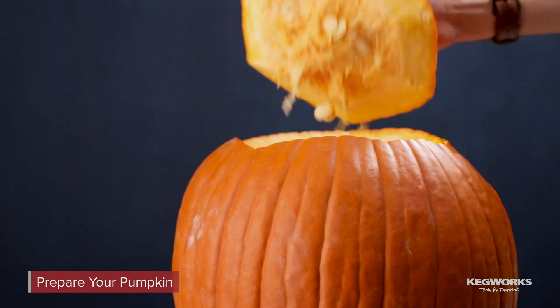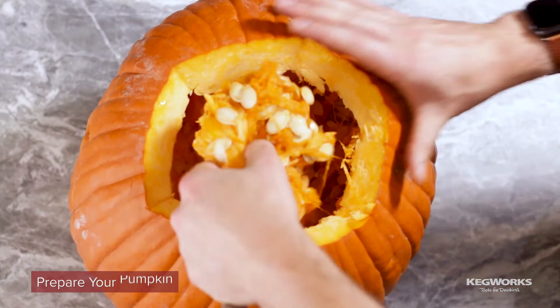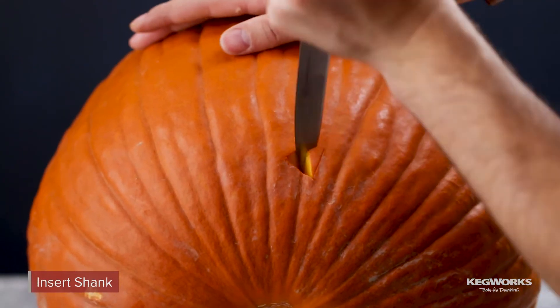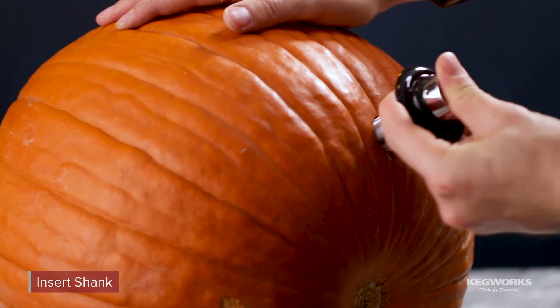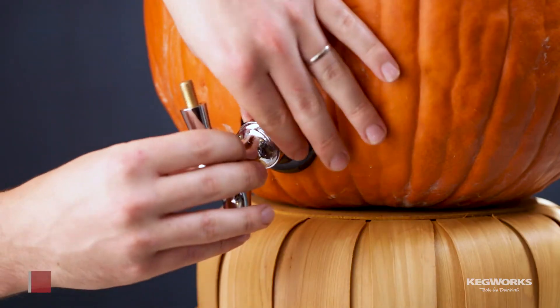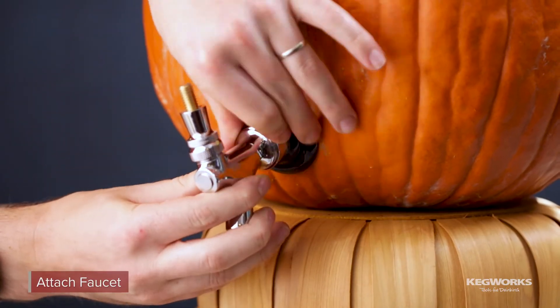Prepare your pumpkin by cutting off the top and scooping out the pulp and seeds. Next, cut a small hole near the bottom of the pumpkin and insert the shank, then tighten the shank screw on the inside. Attach the faucet to the shank and screw on the tap handle.